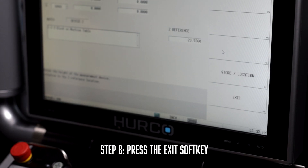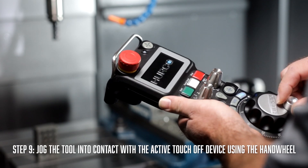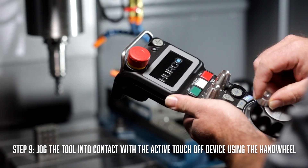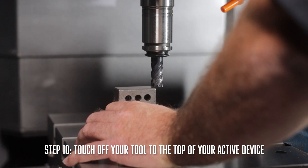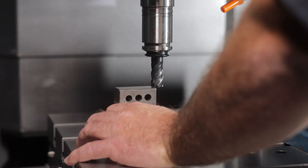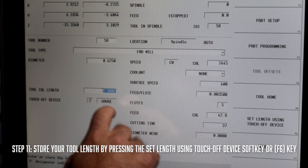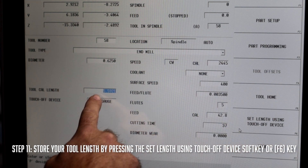After you have completed these steps, hit the exit soft key to move on to calibrating the tool. You will need to jog the tool into contact with the active touch off device using the handle. Once your tool is in the correct place, store the tool length by pressing the set length using the touch off device soft key, or the F6 key.